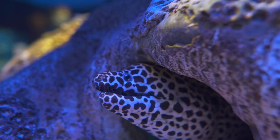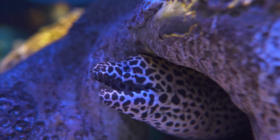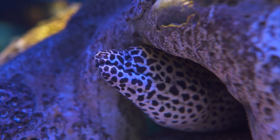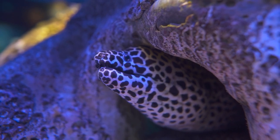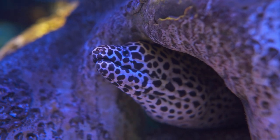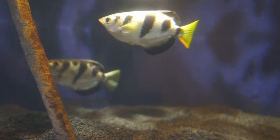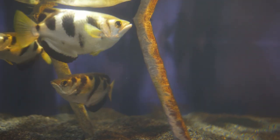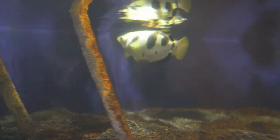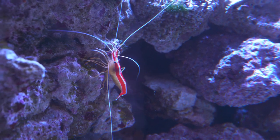Just look at the teeth on this moray eel — you'd take your fingers off if you put your hand close to his mouth. Autofocus is doing a fair job with these archer fish, handing off between one fish and the next, and it's doing a very good job with this colorful little fellow.